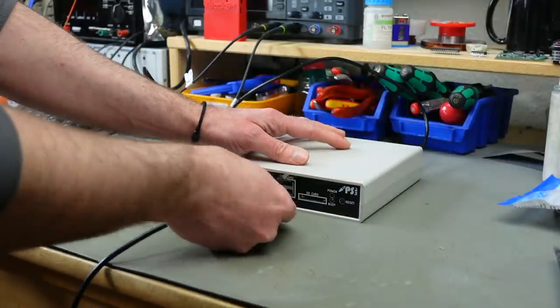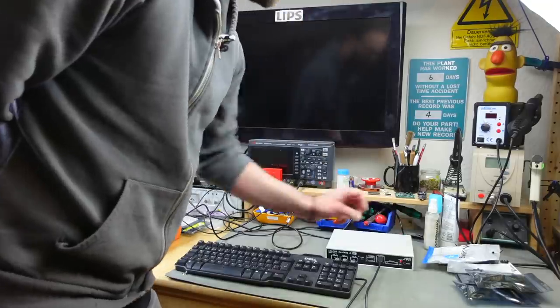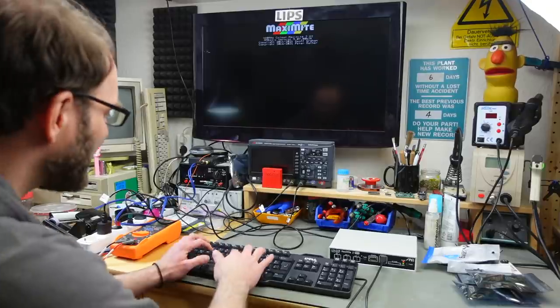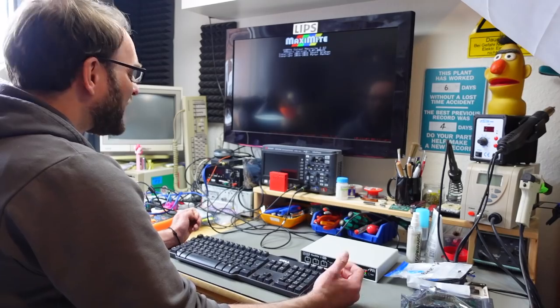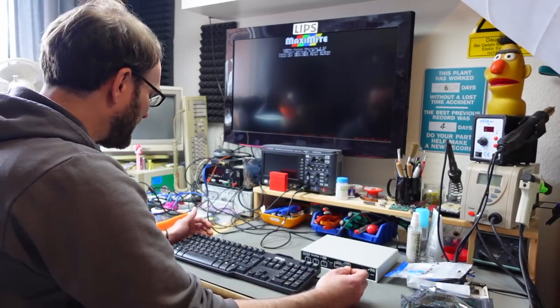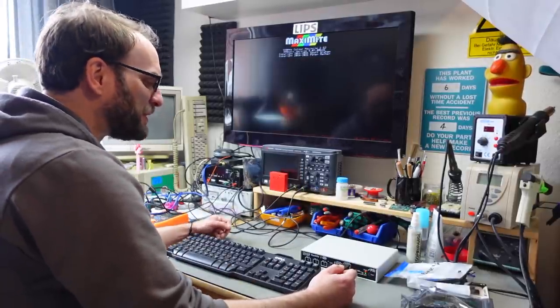Let's return to the Color Maximite — USB keyboard connected. Let's try and power this on. Yeah, Maximite! 480 MHz Color Maximite 2 Generation 2. As I said, it has MM Basic built right in from the start. Keyboard works. This feels kind of like the old days when you would just power up, hook something up, and go right into the operating system. Pretty cool so far.